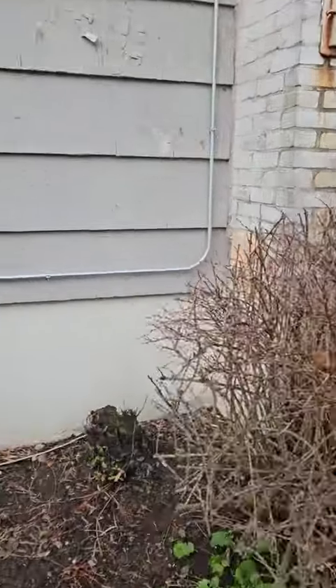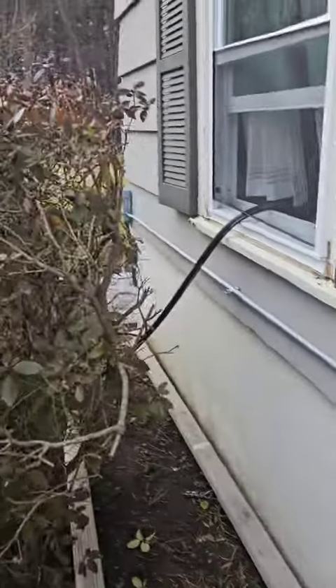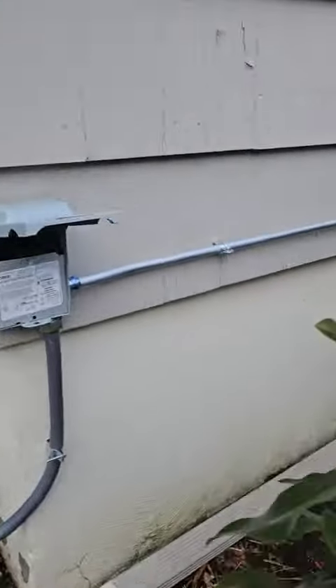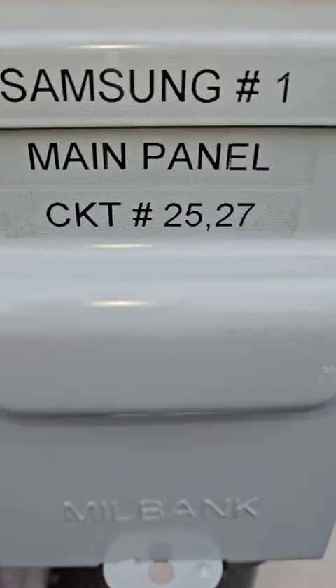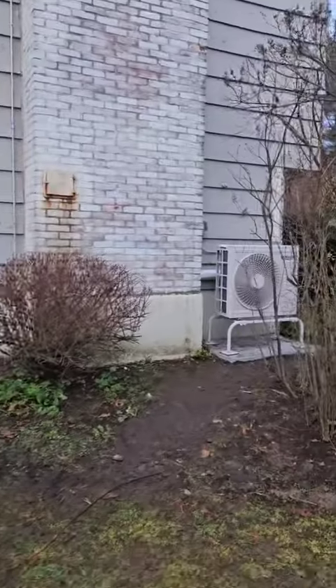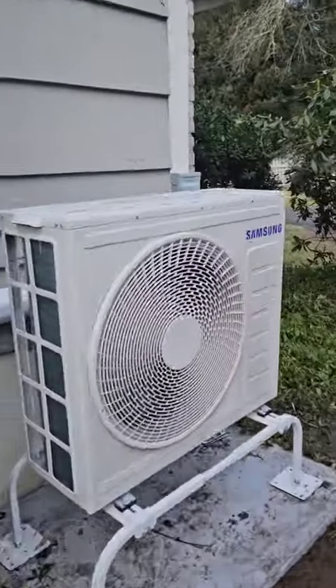There's my bell box to make my splices up high. EMT with rain-tight fittings over to this one. This is Samsung number one. I label each system one and two and where they came from. I have a sub panel in the attic — very convenient — that was existing, to power up this guy over here.